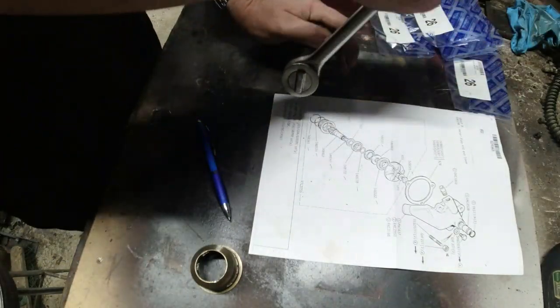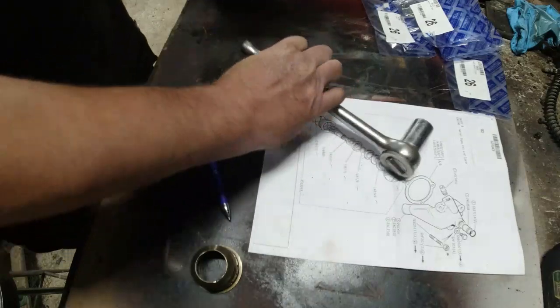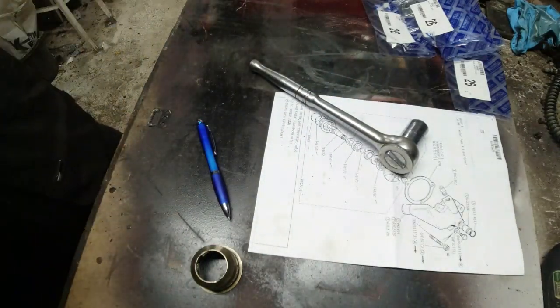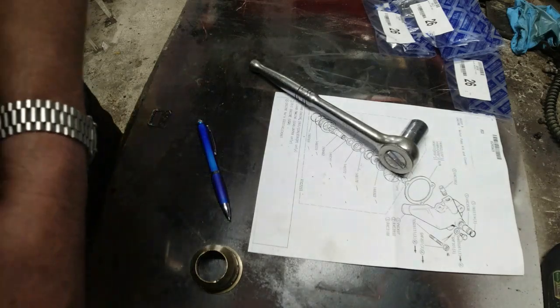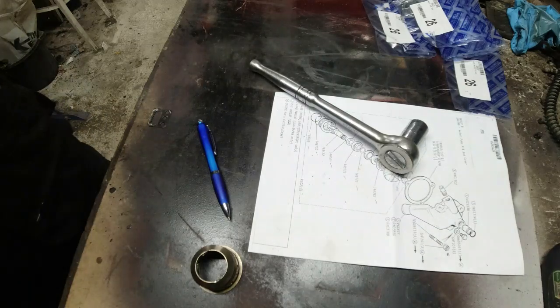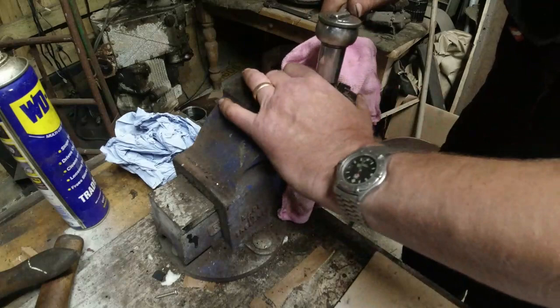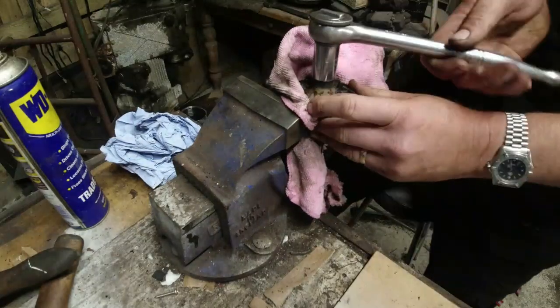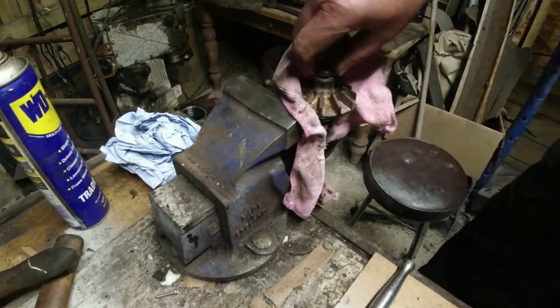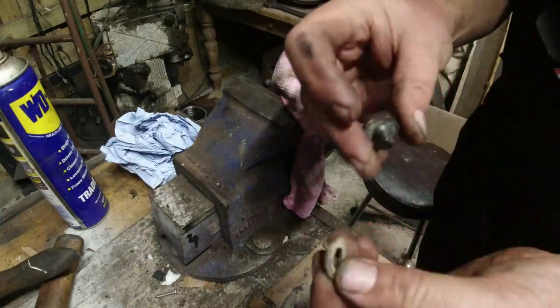It could well be that some enterprising individual has glued it on in the past. I'm going to grip this in the vice on some cardboard. Let's clamp it in the vice — clamp, clamp, clamp. Now this thing's tight. There it goes — it's a righty-lucy thread. The washer comes off with it, nice big fat washer.